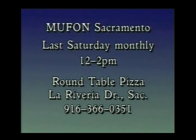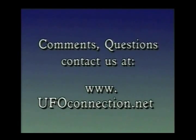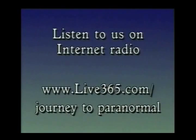For information about this meeting, you can call area code 916-366-0351. And UFO Connection — we are on the air Wednesdays at 9:30 p.m., Fridays at 5:30 a.m., right here on your cable channel 17. The first Wednesdays of each month are the new episodes, and the other Wednesdays are reruns of old shows. Comments and questions — contact us at www.ufoconnection.net. You can also listen to reruns on internet radio on www.live365.com slash Journey to Paranormal.